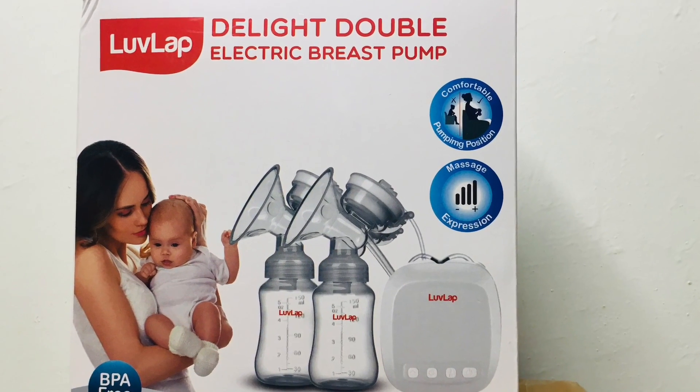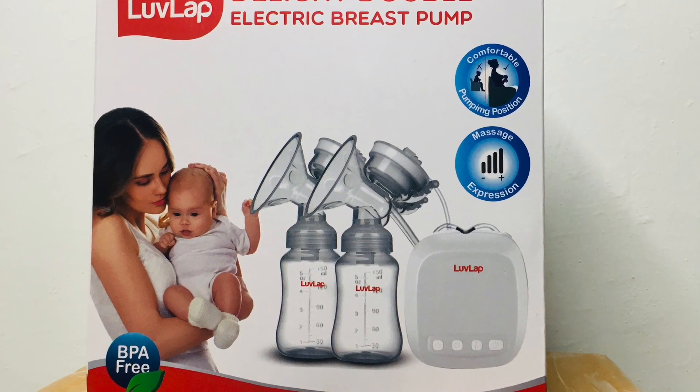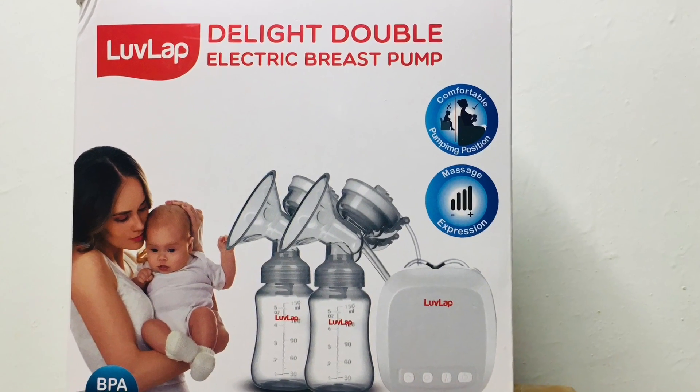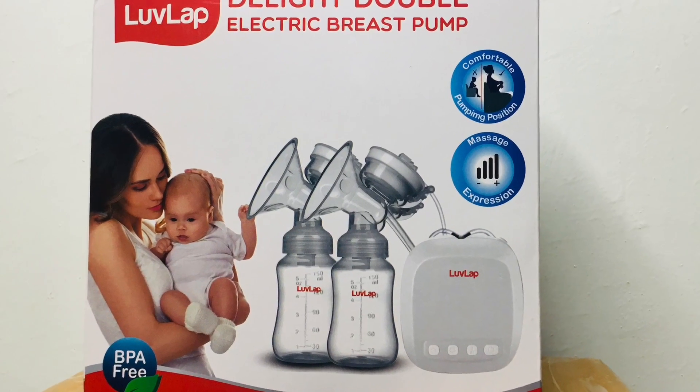Now let's look at the features in detail and how you can use it. If we talk about breast pumps, there are different variations — there are manual, electric, and chargeable. This is your Love Lab Delight Double Electric Breast Pump. The best feature is that it has dual suction and dual pump, which makes the process quick and powerful.